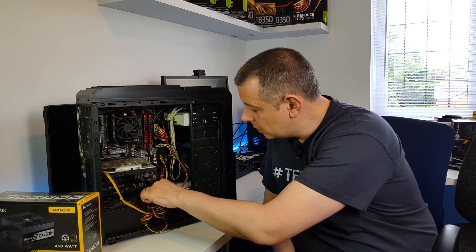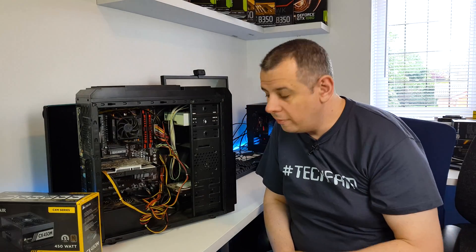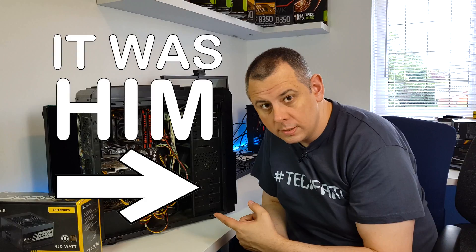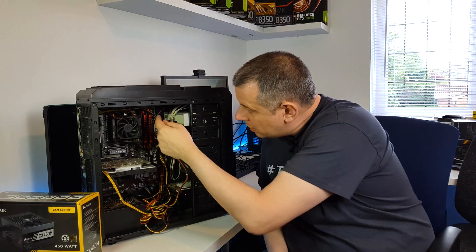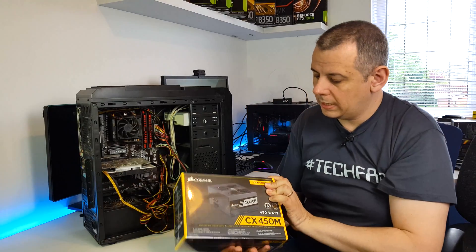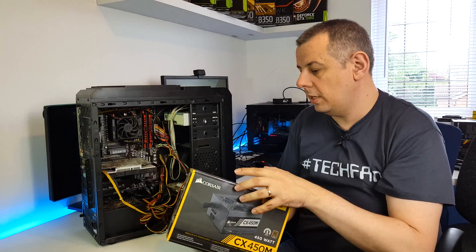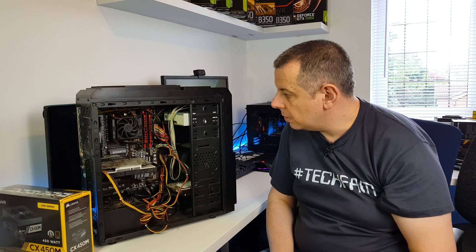It'll also help us sort out this cable management, which is absolutely terrible and whoever did that should be shot. I think these are actually cable extensions that are being used. Now this has got semi-modular cables but the cables for the CPU and the ATX are a decent length, so it should be able to reach that no problem at all.